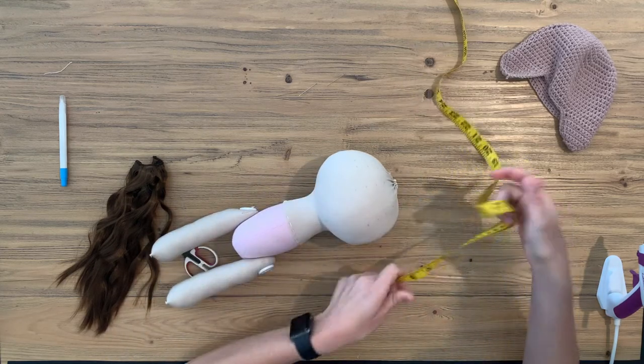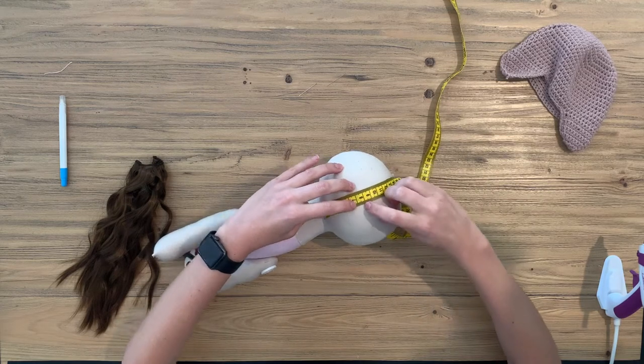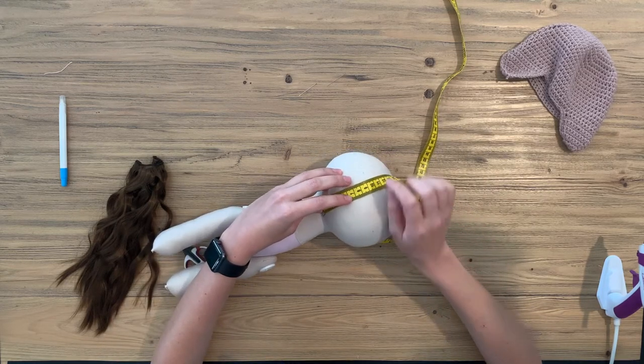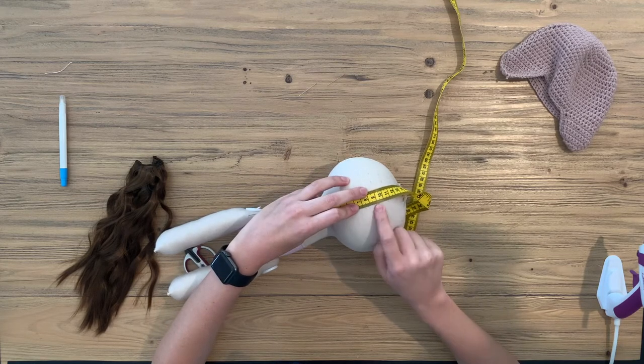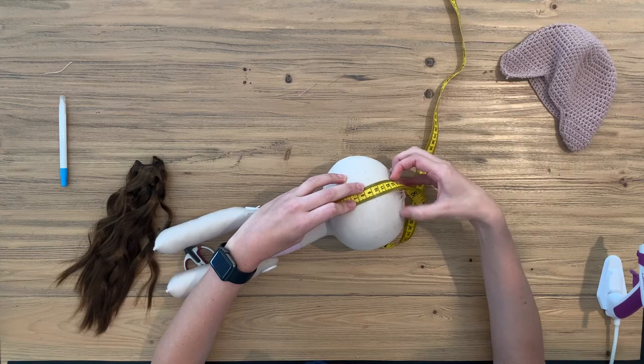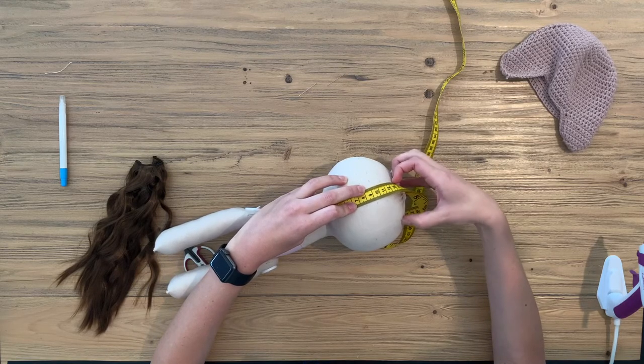For the back of the head we use this little crevice and then we start at seven and a half centimeters. You will put your first little mark, then you add one and a half centimeter increments until you get to the 12 centimeter hairline that we do at the front.